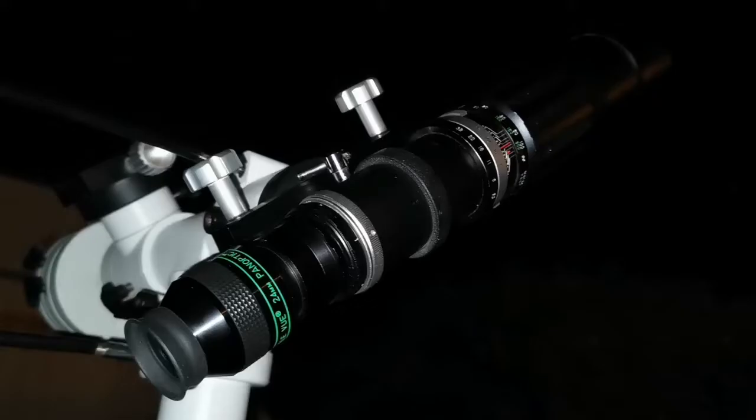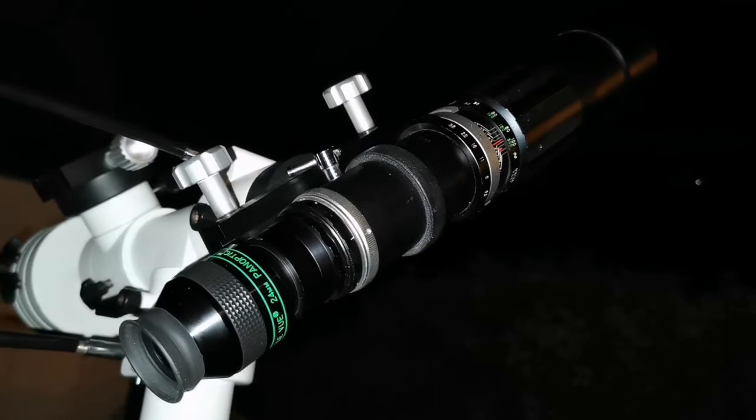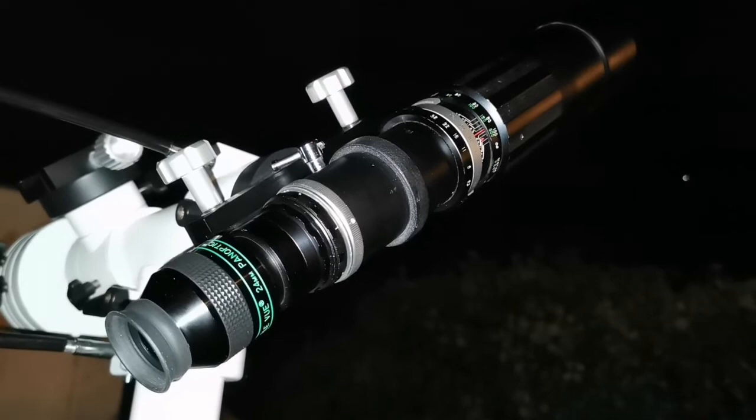I was able to observe the Andromeda galaxy with this telescope. I used a TeleVue Panoptic 24mm eyepiece — you can use any Plossl, a 25mm or 24mm will do easily. I used the widest angle possible, a 1.25-inch eyepiece, just to make it easier to find.